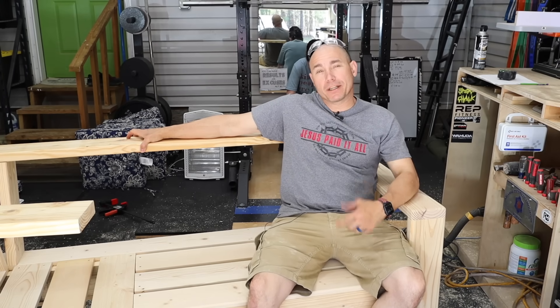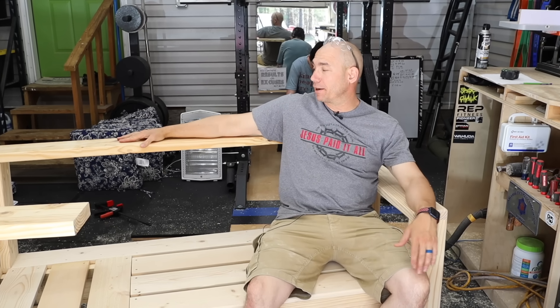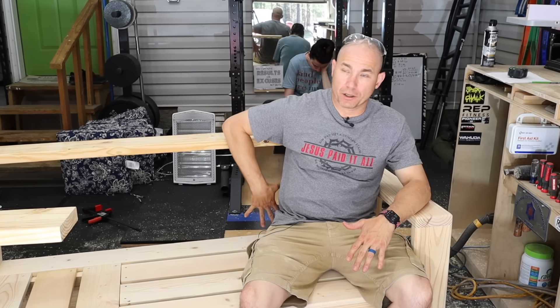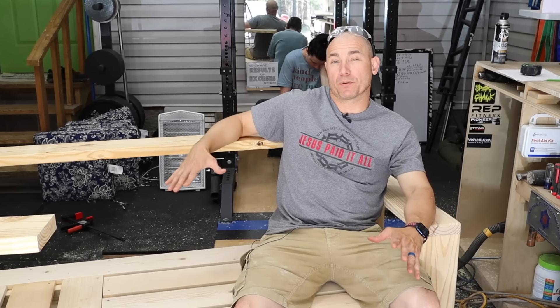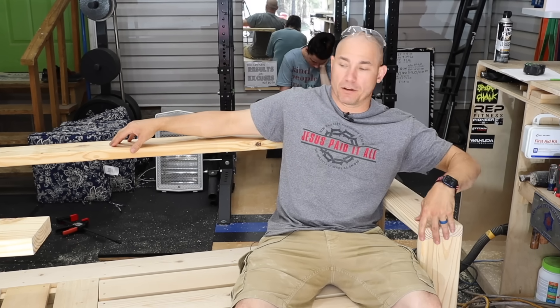I've got my top rail on — pocket hole, glued and screwed. That's a good place to rest your arm — I'm five foot 11 and it's at a good height. We're going to put the back rails on now to help support those back cushions. They're just going to be two by sixes, running two of them spaced equally. Then we'll pocket hole them in there and we'll be ready for stain right after we sand it. I'm going to run a chamfer bit around this top piece so that it matches all the side pieces.